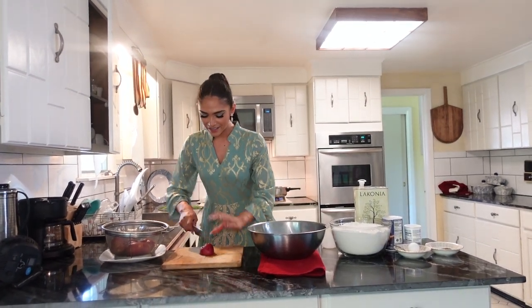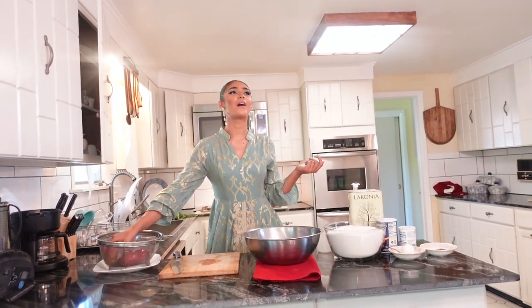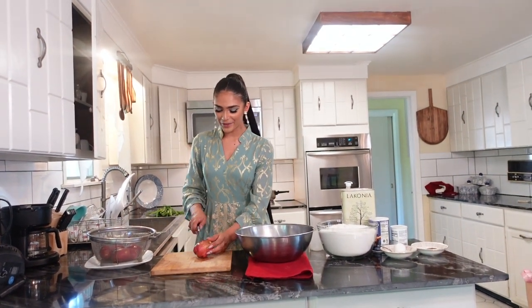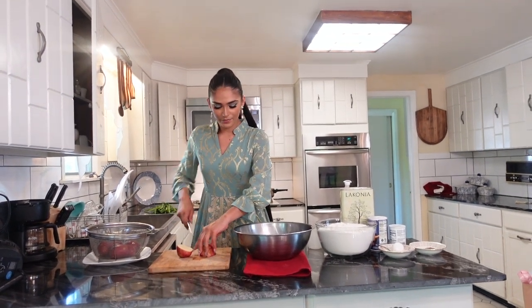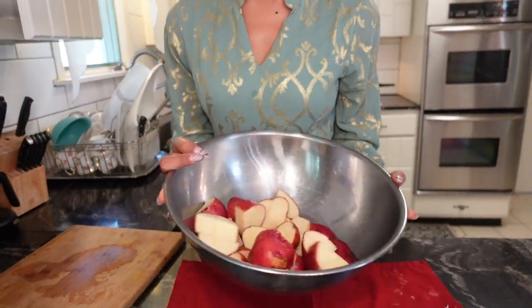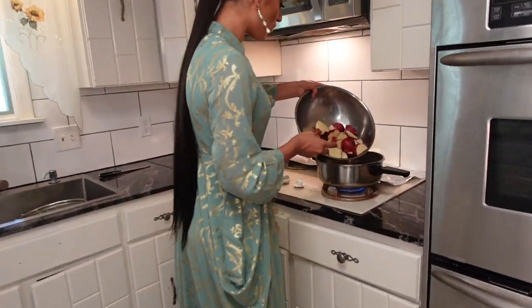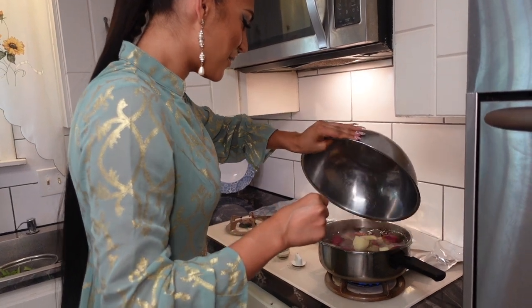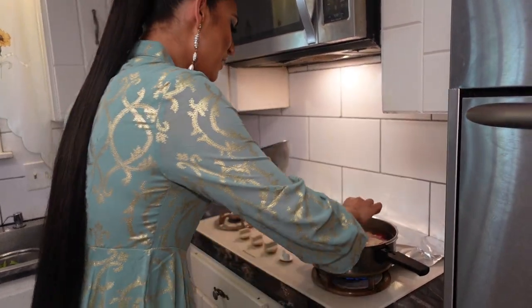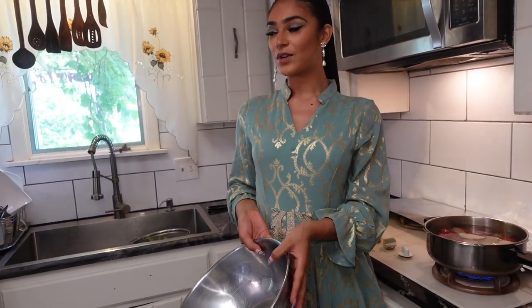I'm gonna go ahead and do that with all the potatoes and throw them in. I already have water boiling — make sure you have water boiling prior. We're gonna go ahead and put all of these in and let these bad boys boil up.